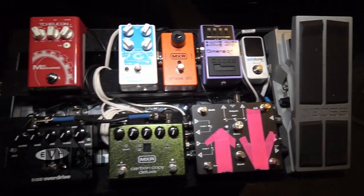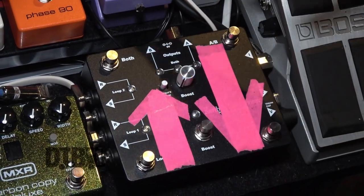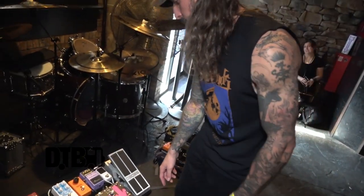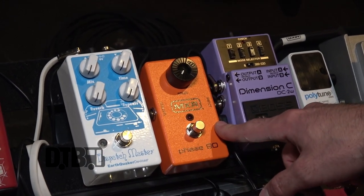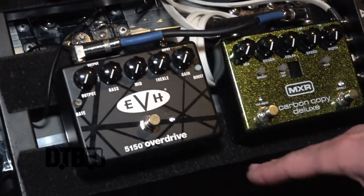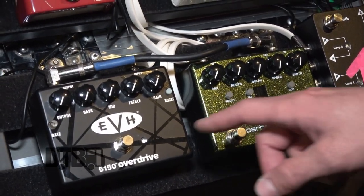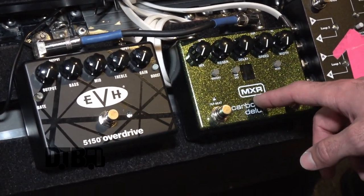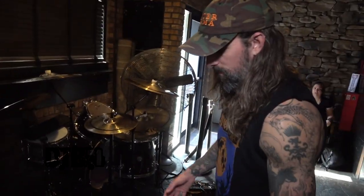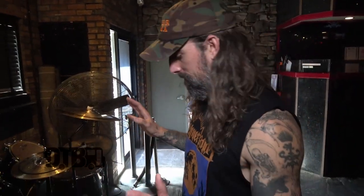The brain of the whole operation is this Earthquaker Devices switcher — it's basically a channel switcher with a few bells and whistles, it's got a boost and stuff. The top loop I use for clean stuff. This is my rhythm channel, and I use this loop for solos and leads. That's my distortion right there. If I kick all of them on it's like opening the gates of hell — just total psychedelic chaos. It's sort of like if Morbid Angel phased out, but more vintage. When I engage both channels it gives you vertigo.